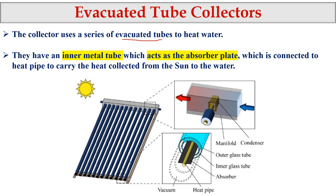In this setup we have inner metal tubes which act as the absorber plate. In the last video we studied about the importance of having the absorber plate — it absorbs most of the solar radiation and transfers the heat to the water. In the evacuated tube collector, the inner tube itself is the absorber plate.